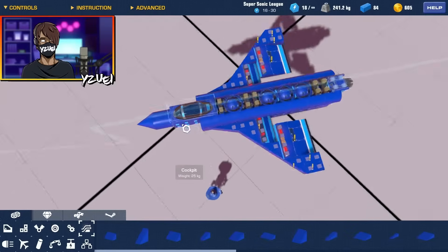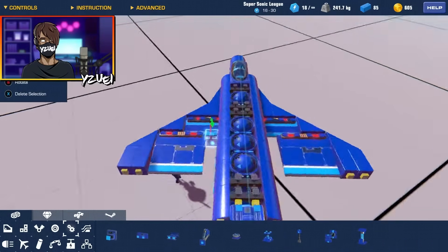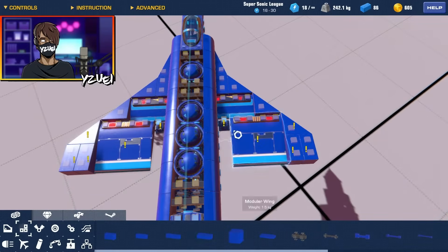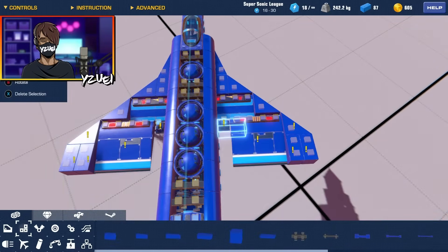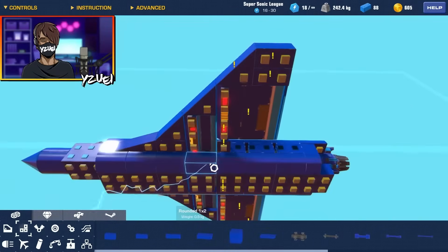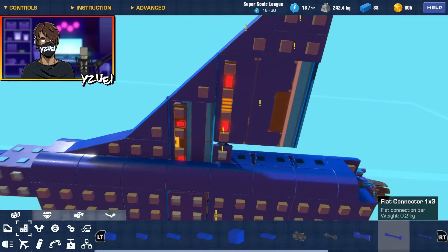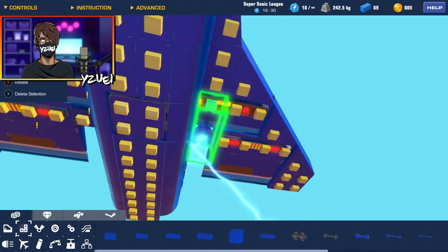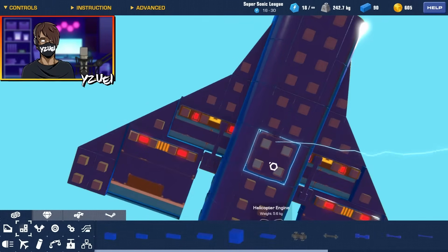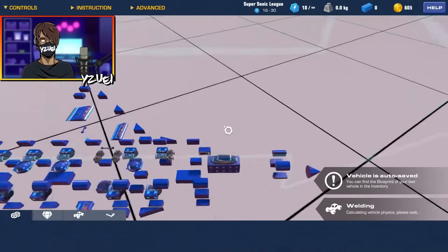I'm going to grab a three by one and stick it on the tops of the wings. Now we need to make sure these wings can control, so we have our roll function. I'm going to stick these hinges and then utilize the flat connectors — these are the handiest blocks in Trailmakers. I'll connect them to the wings, and we might need to grab the one by three connector so it's connected to the hinge and the connector block on the wing. If we give that a test, we should have our roll — yes we do!